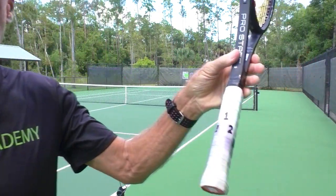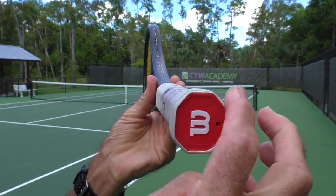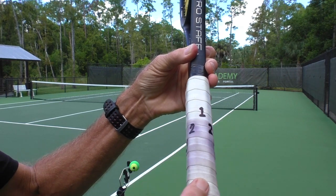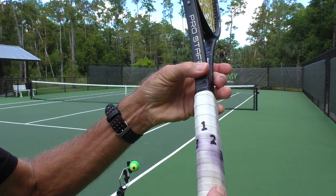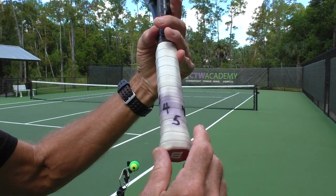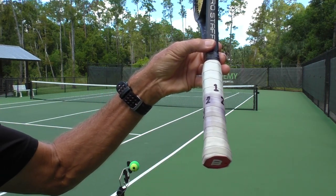What grip do we want for slice? Remember, all our racket handles are octagonal — eight-sided. We're going to give those sides numbers. Starting on top, we have number one on this flat surface. The little flat bevel on the side there is number two, number three. This little flat bevel underneath is number four, and the one on the bottom is number five. Same thing for a left-hander going the other way.